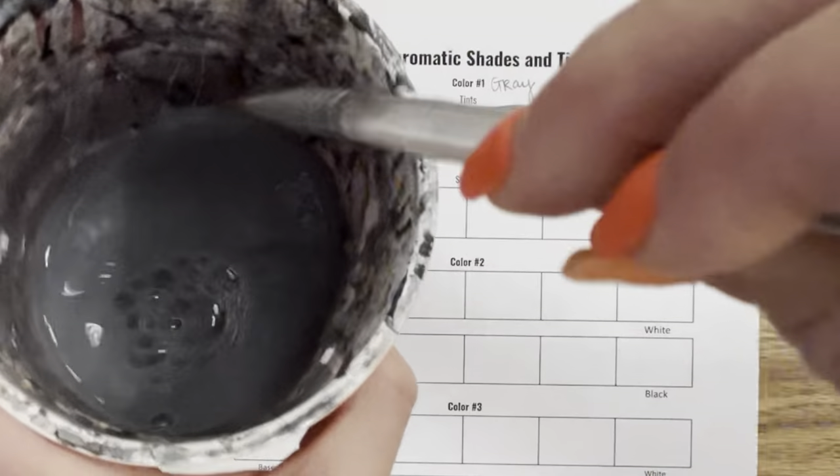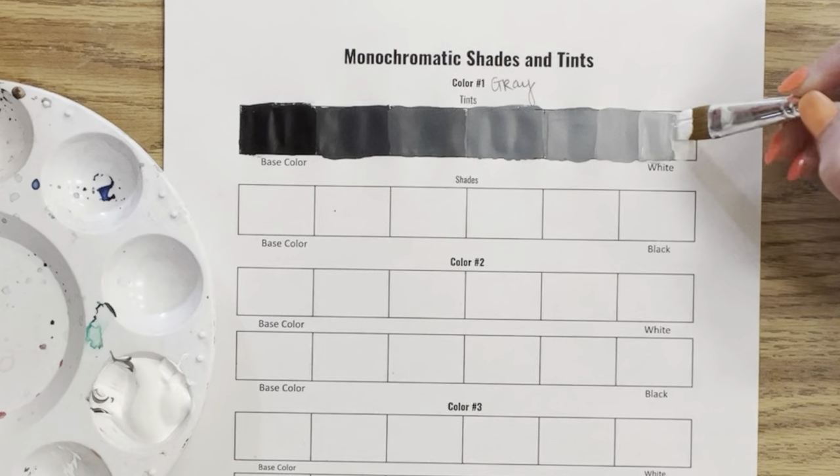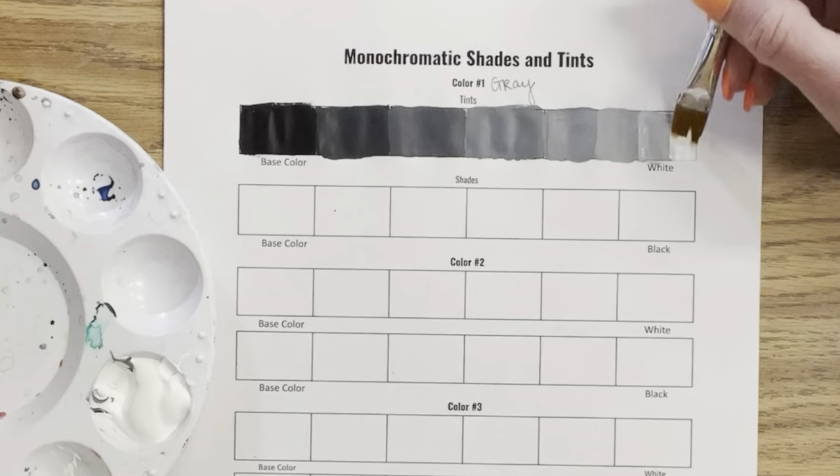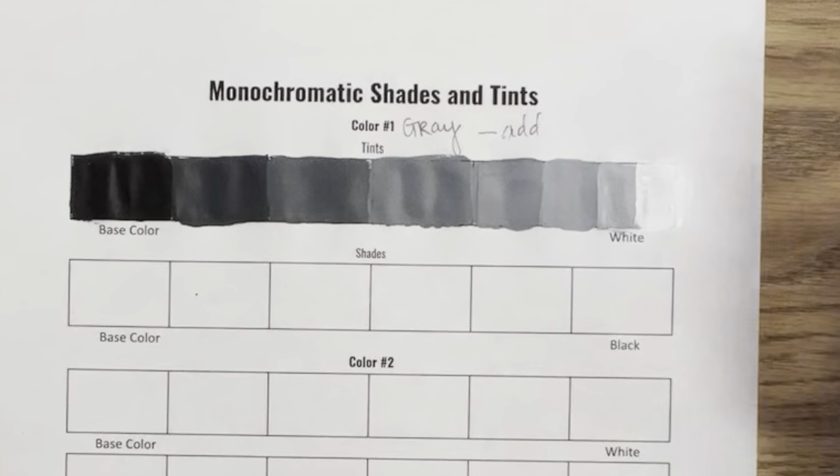My next step is mixing white, so I'll finish up with just solid white. See what a jump that is — definitely at least one more tint would have been helpful. So that's my gray tints completed.